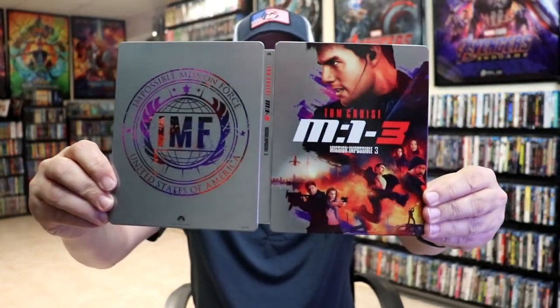So overall, this is another beautiful looking Steelbook. I'm really happy to have the Mission Impossible 3 Steelbook in the collection. I'm loving the artwork that they've chosen for these particular 4K releases.